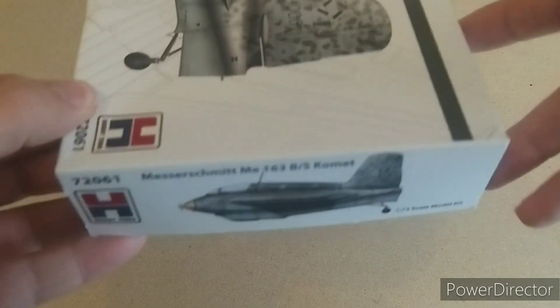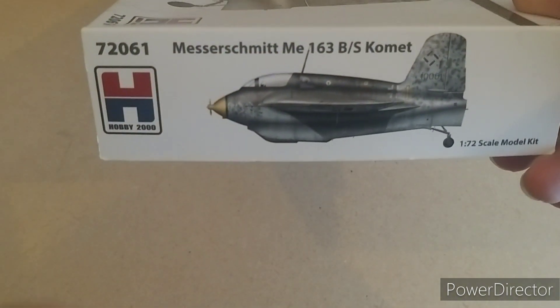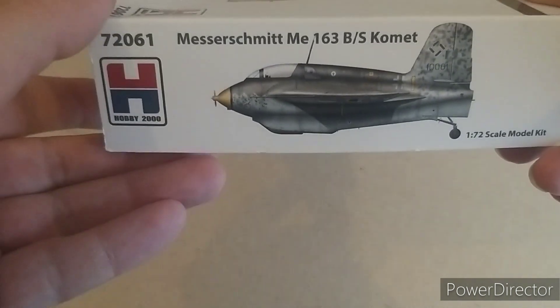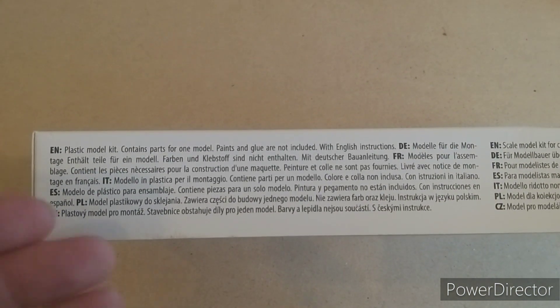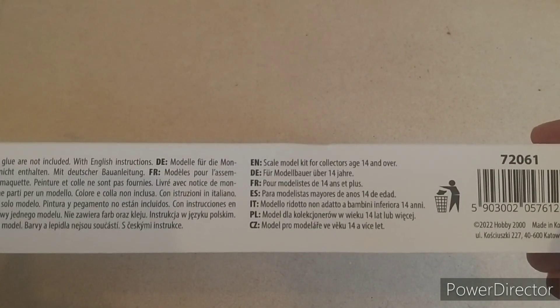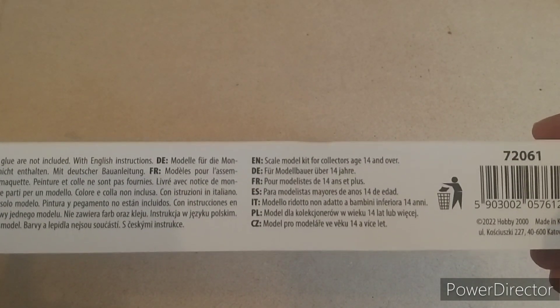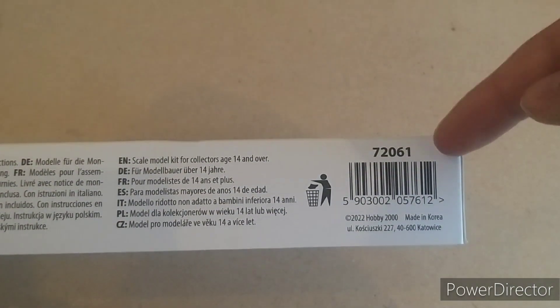On the other side, if you want to display the box that way around, you have Hobby 2000 again, ME-163, and the front box art in 1/72nd scale. Down this side it basically says it contains a model kit for 14 years old or over, and a barcode with the product code.